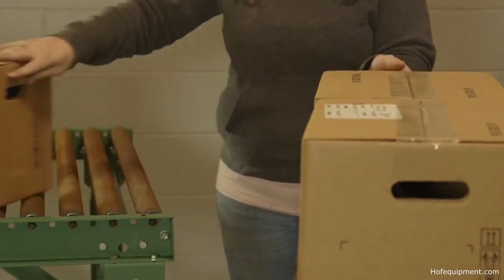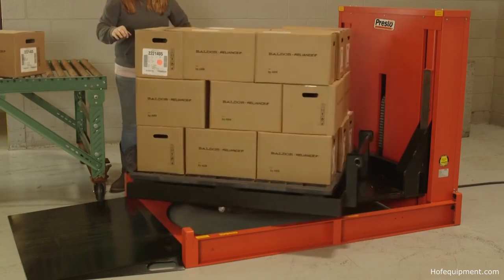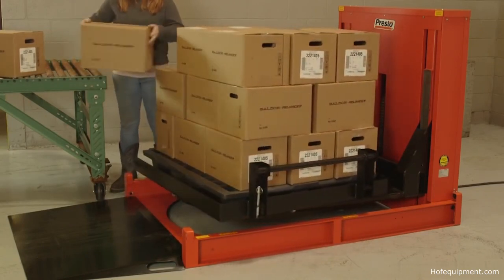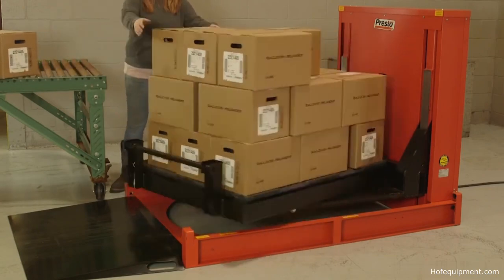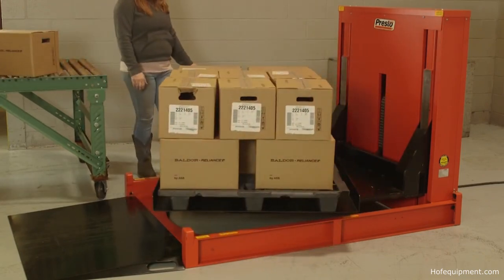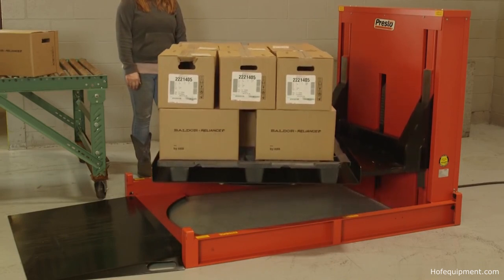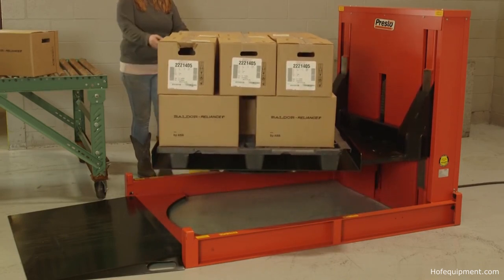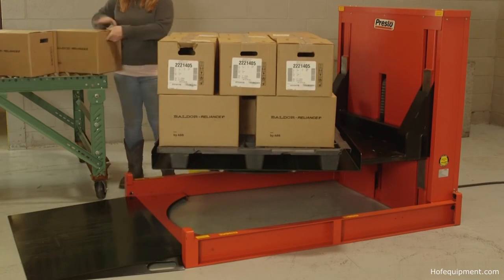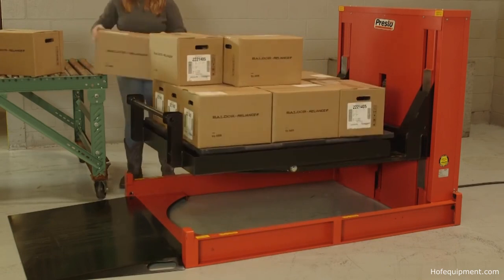Here, a worker uses the P4 with Turntable to unload boxes from a full pallet to a conveyor. Because she can easily rotate the load, she can remain in the same spot. This makes her more productive and reduces her risk of injury. With the top layer of boxes unloaded, she raises the platform for easy access to the second layer, and then repeats the process for access to the third layer.